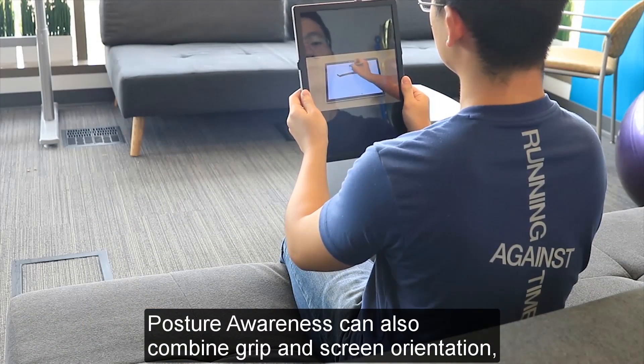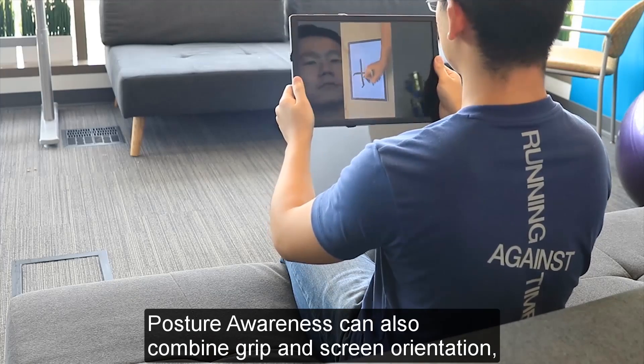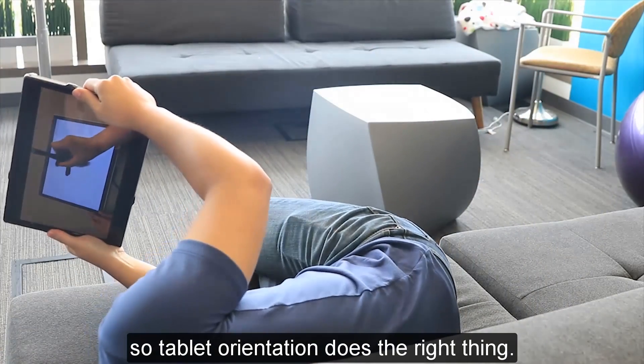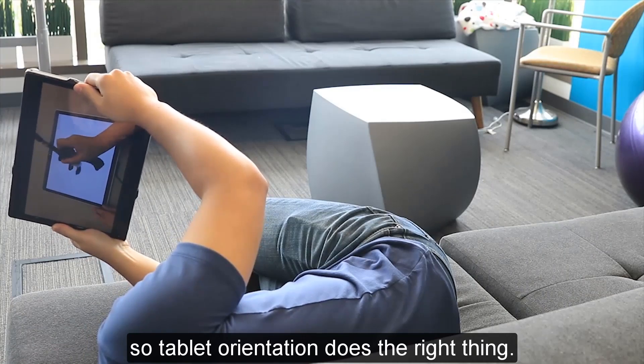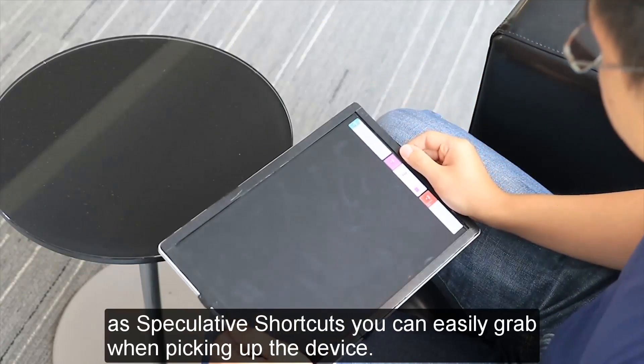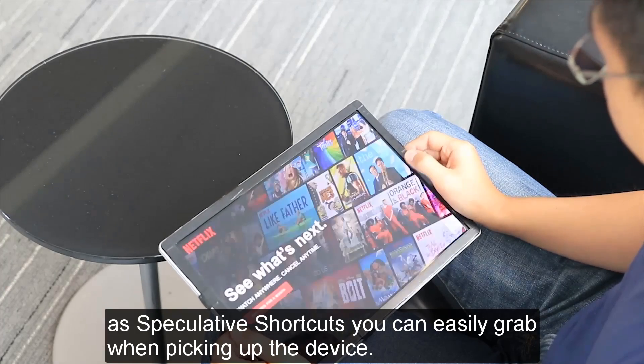Posture awareness can also combine grip and screen orientation, so tablet orientation does the right thing. It can also suggest apps suitable to the current tablet posture, as speculative shortcuts you can easily grab when picking up the device.